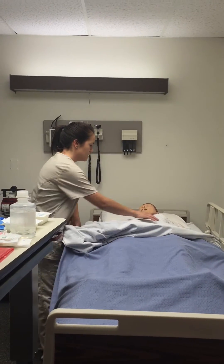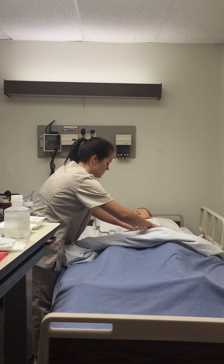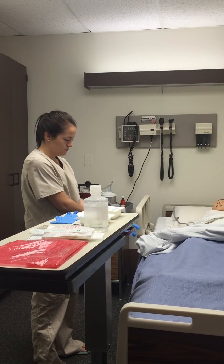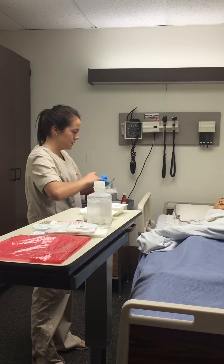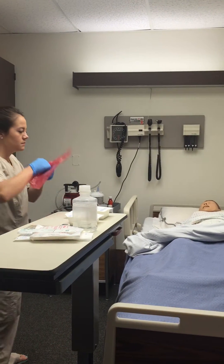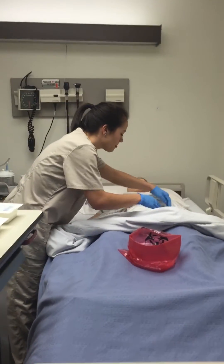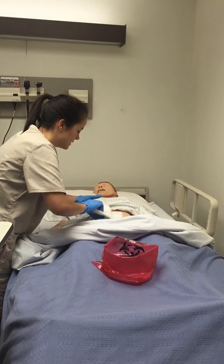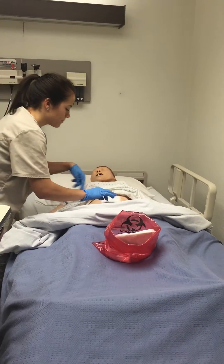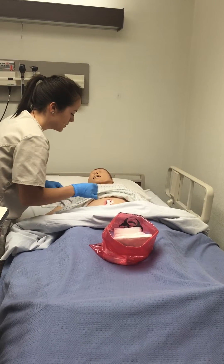I'm just going to pull back your blankets and expose your wound here — you just relax while I do this. I'm going to apply gloves and use clean technique while removing the bandages. I'll get my biohazard bag out and remove the tape and the top dressing. There's no drainage on that, so that's good. The skin looks healthy — looks like it is improving.